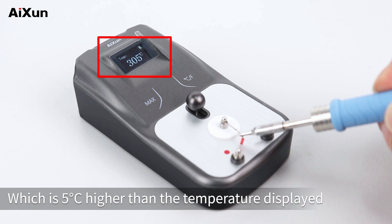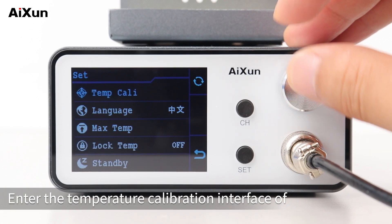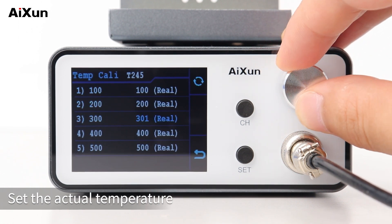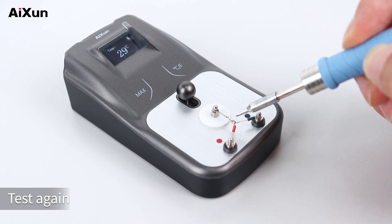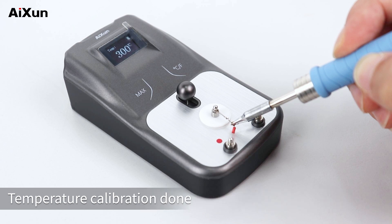The actual temperature is 5°C higher than the temperature displayed on the soldering station. Enter the temperature calibration interface of the T3A smart soldering station, set the actual temperature as the one displayed on the thermometer, and press the knob to confirm. Testing again, the temperature displayed on the thermometer is 300°C — temperature calibration done.